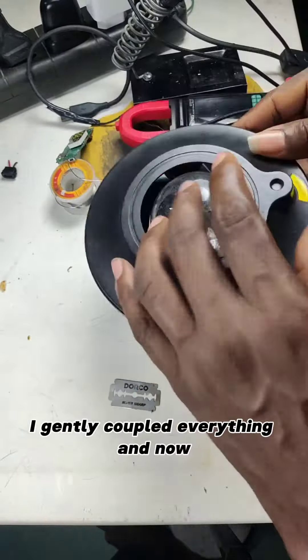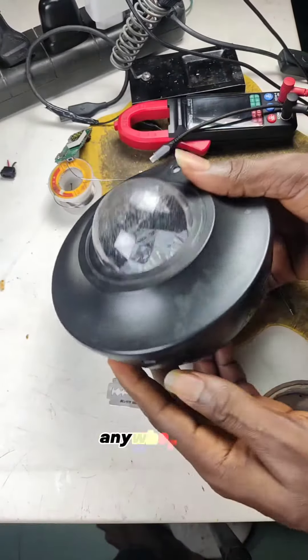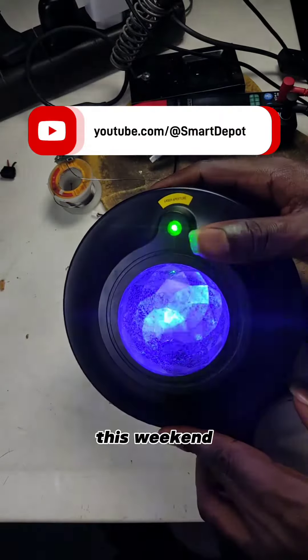I gently coupled everything and now I can keep this light cum Bluetooth speaker any way I want. The full video will be on our YouTube channel this weekend, so make sure you subscribe.